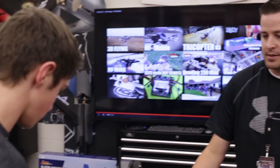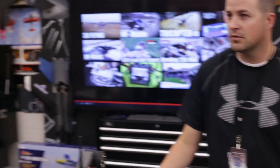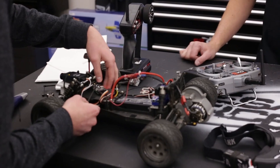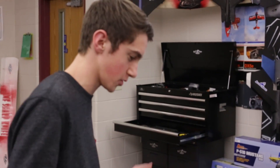I got Danny here. Today we're going to do something pretty cool. Danny is working on his senior engineering project. The idea of the project is basically to put a camera and FPV unit on an RC car, have that being carried by a quadcopter, used for reconnaissance and that sort of thing.